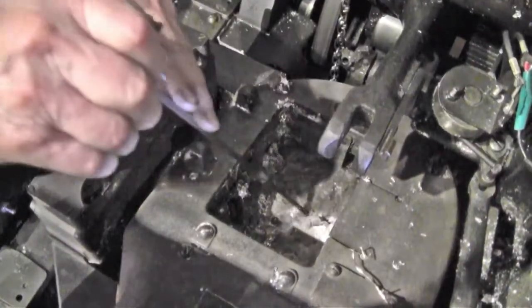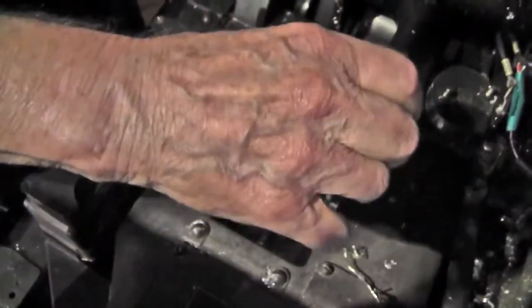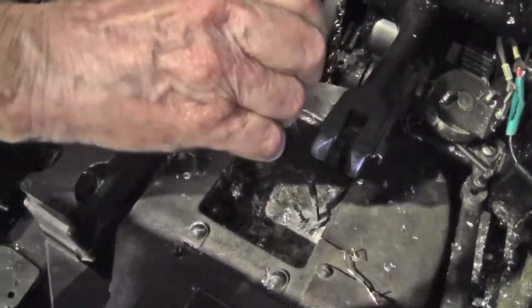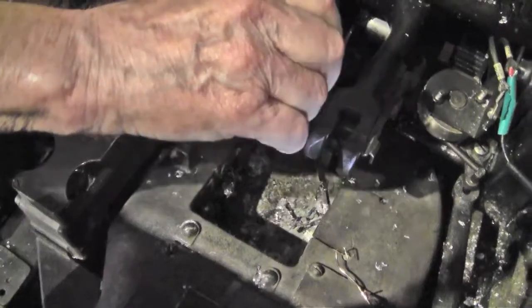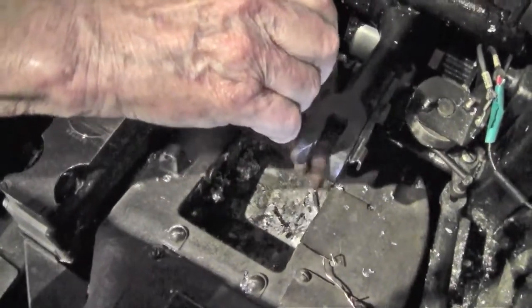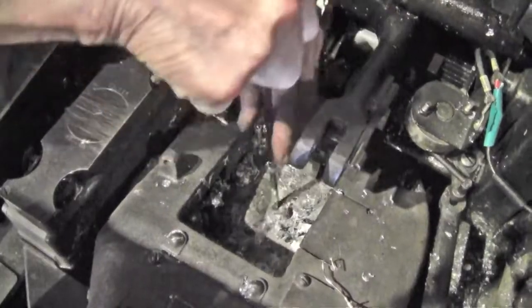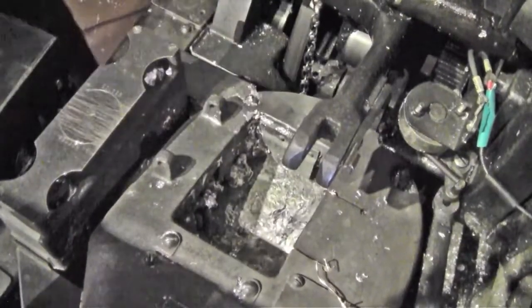We're going to clean out the two little holes. There's one down in here — you can feel it when it goes in there. Just make sure that's open, and there's another one on the other side. You can see how it's in a hole — that's cleaned it out. That's all you have to do to that.